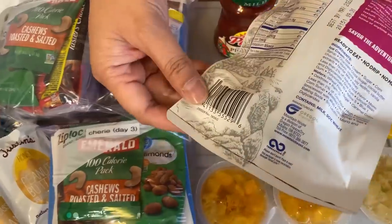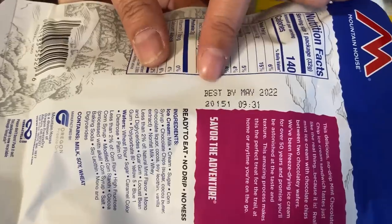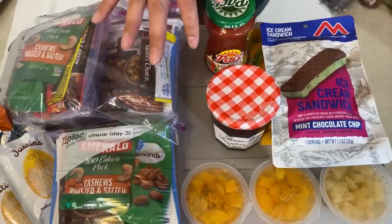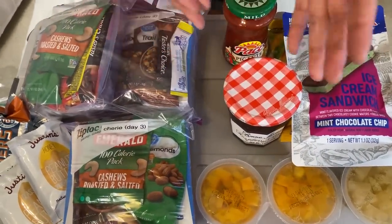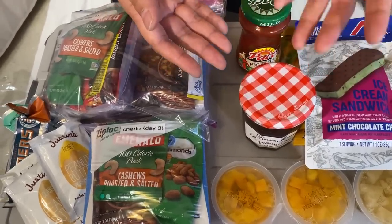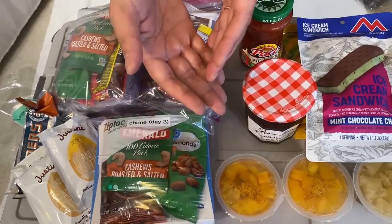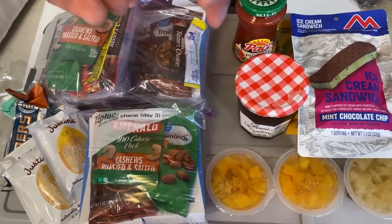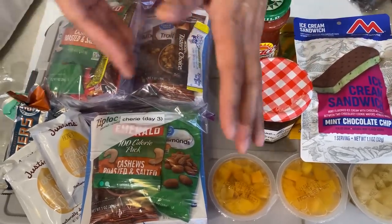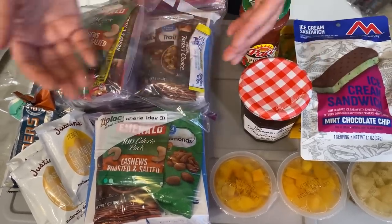I have a freeze-dried ice cream sandwich — you can get these types of things in the camping section. This one expires May 2022, so you can see it can last a while. You have to go through this kit every six months. September is National Disaster Preparedness Month and March is spring cleaning, so I have those built into my calendar to make sure nothing is expired. Things about to expire between those months we'll put into our regular eating menu.